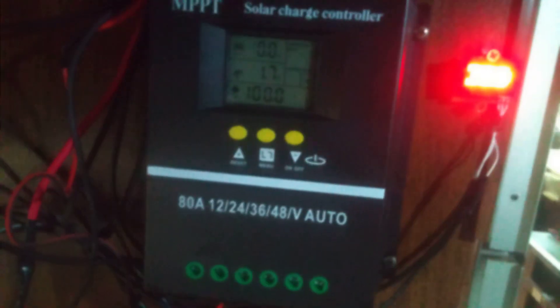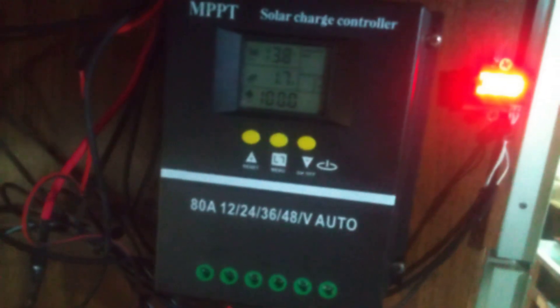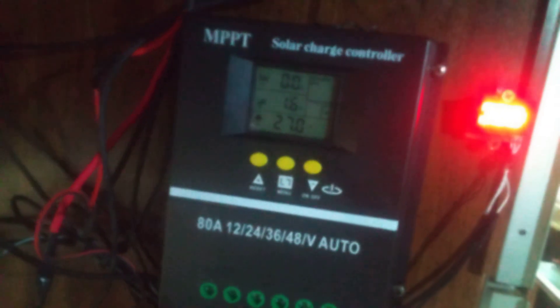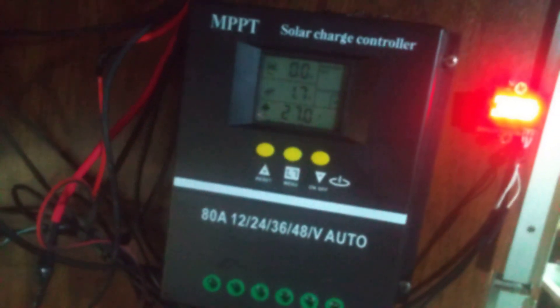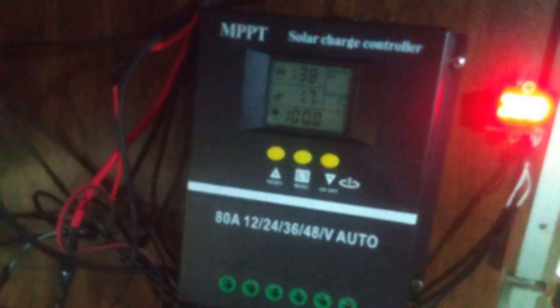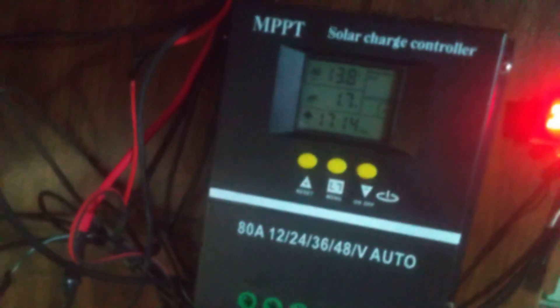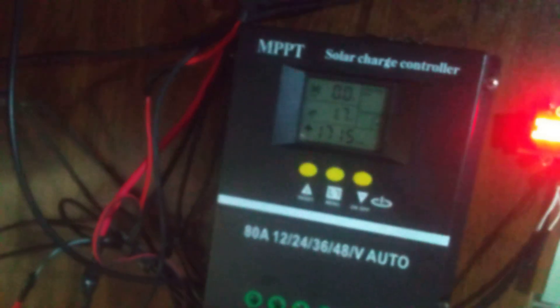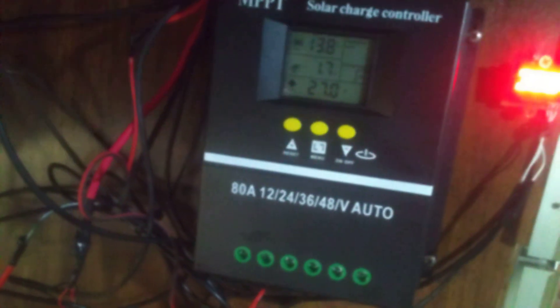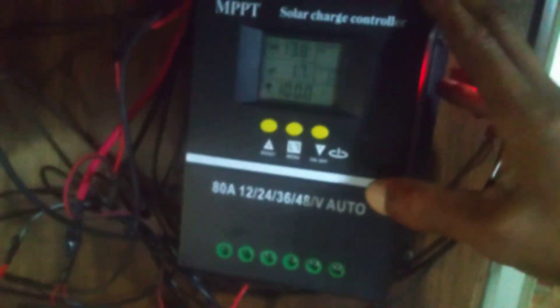My batteries are not 100% — they're like new but I spent a lot of money on them. During my hookup I wasn't being careful, I arced them and short-circuited them, and now there's a dead cell. I've got another battery on the way, but right now I can still run my lights, watch TV, and do pretty much what you'd do at home.